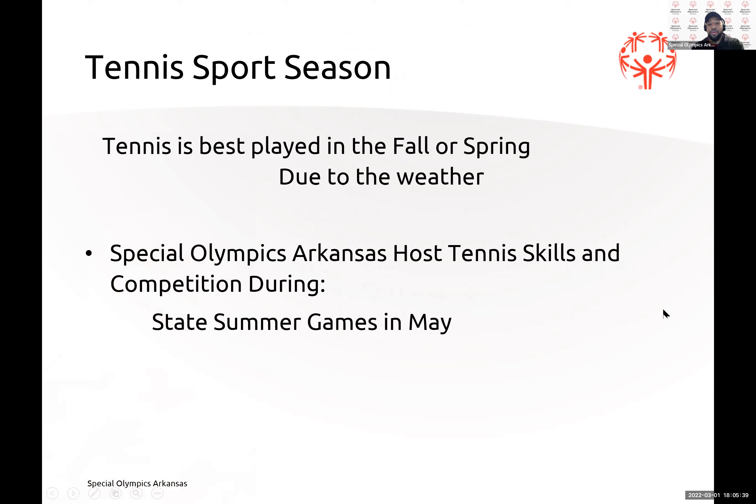Tennis sport season is usually around fall or spring due to the weather, but if you're having a competition or tournament and the weather's bad, that's when you can go to indoor courts. Special Olympics Arkansas hosts a tennis skills competition in May during State Games — May 12th through 13th. This year we will have individual skills, traditional skills, and unified doubles.